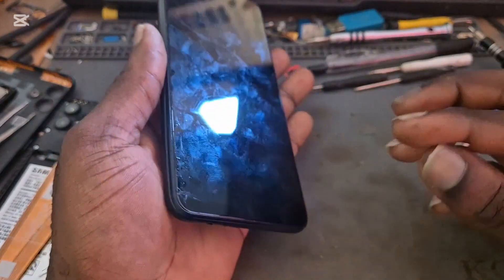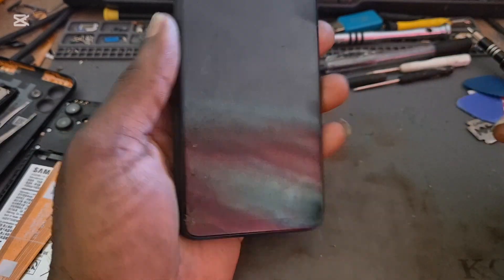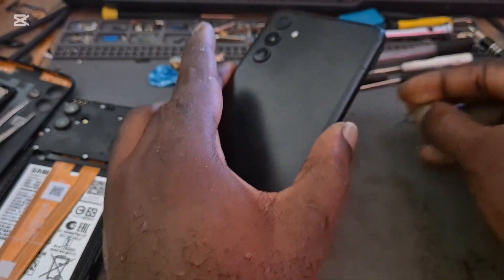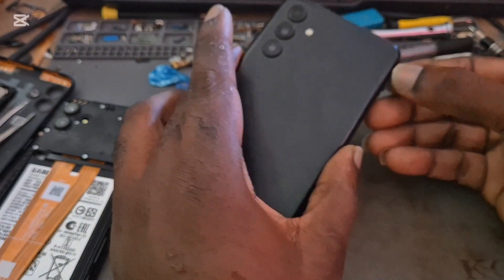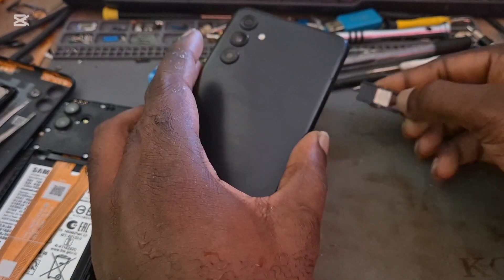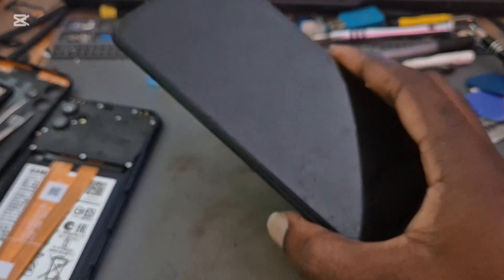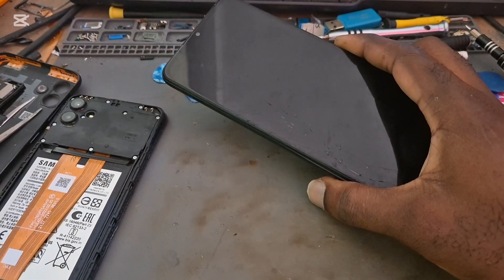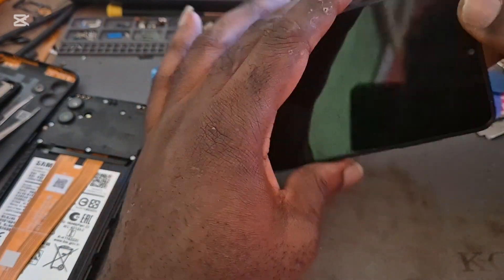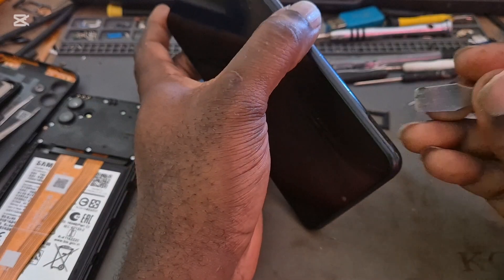As you can look at the phone, I do believe that this phone dropped a lot, and because of that it probably caused the connection for the buttons to get loose.